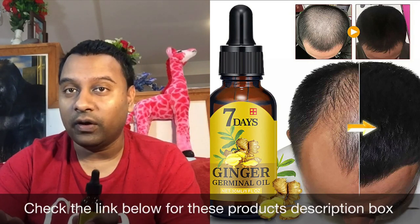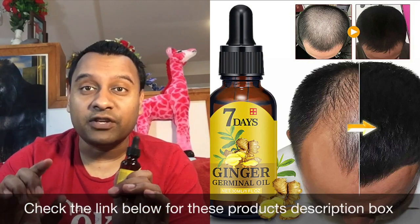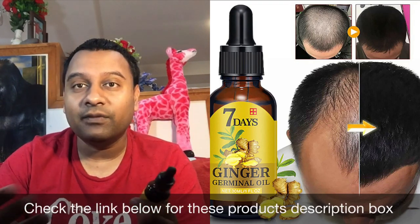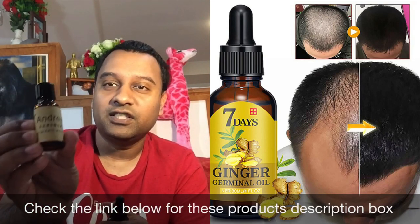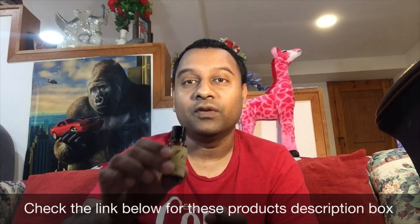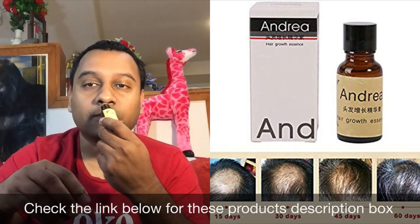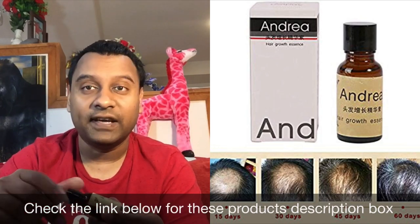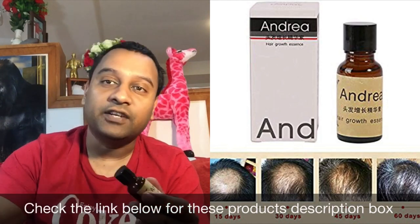If you use these two products for about a month and see improvement, definitely continue. If you have a shampoo you like and don't want to change it, I recommend getting pure ginger extract and adding it to your existing shampoo. You put about five drops per 10 ounces of shampoo — 10 drops for 20 ounces, 15 drops for 30 ounces — then shake it well.